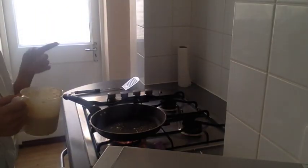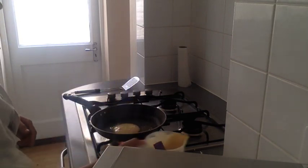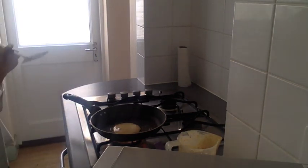Now the fun bit — we get to cook it. We're going to add our mixture into our buttery pan. Only add a little bit though. You'll know it's ready when you get little bubbles coming up to the top, and then you'll know to flip it.